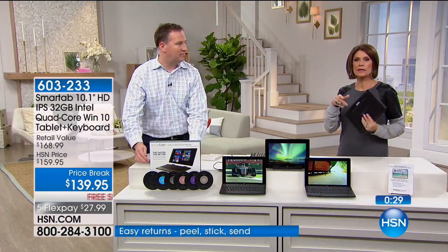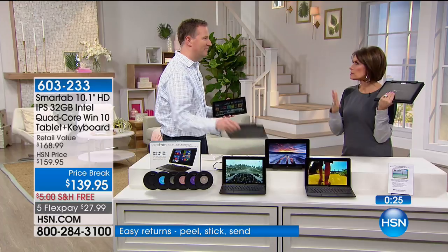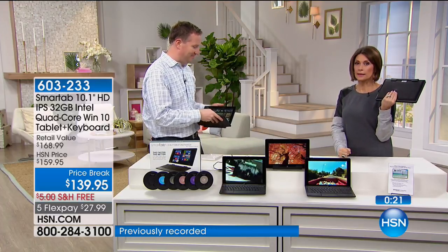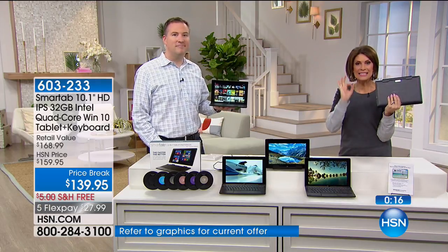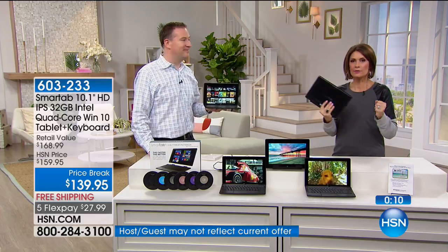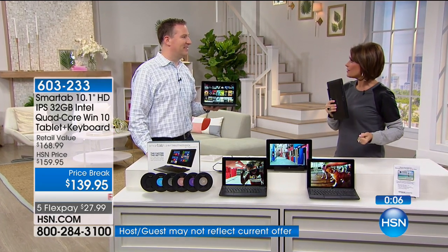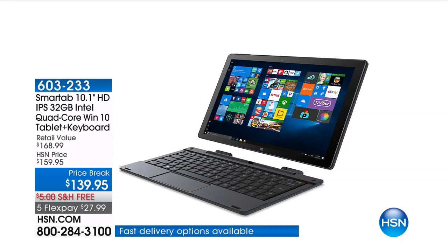I can count on one hand the number of times I have offered you a tablet with Windows 10. When they are available, they're over $1,000. At this price, $139.95, get it home, try it — see the speed, the ease of Windows 10 and Office, all wrapped up in one. Use that Flex payment. This is an amazing tablet and laptop.